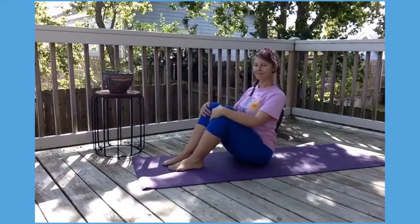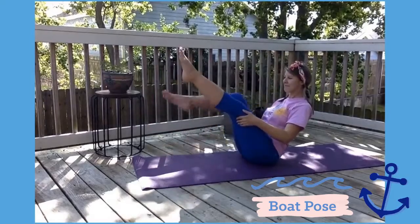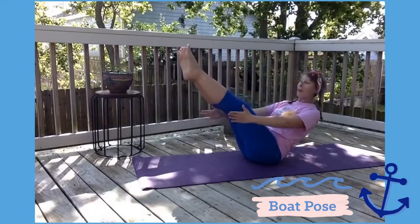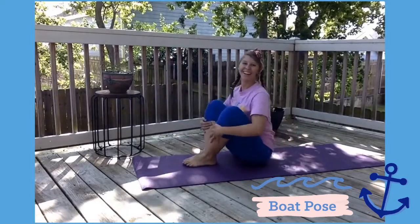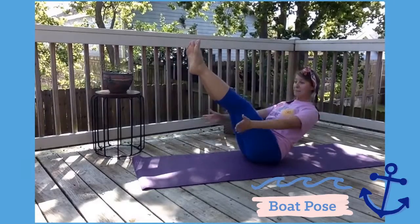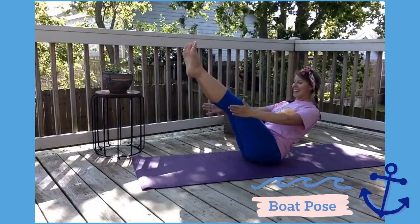All right, Skipperettes, let's do Boat Pose. We're going to balance like a boat on the water. On your bottom, keep your legs outstretched. The waves won't drag me down! It's hard to balance, but try again — on your bottom with your legs up, arms outstretched, balance like a boat.